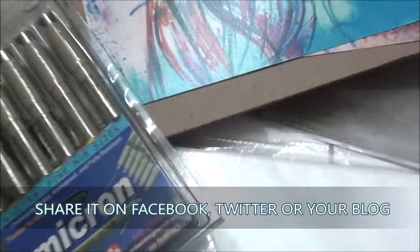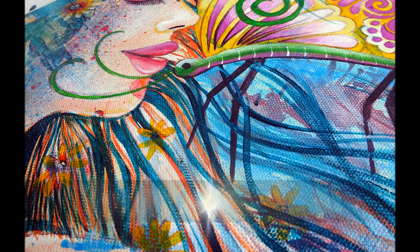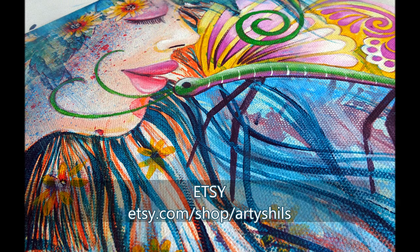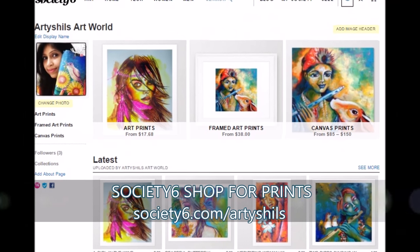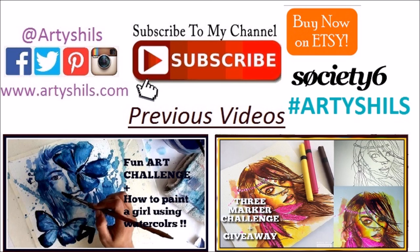That's it for my huge art supplies haul! I hope you enjoyed it — if you did, give this video a thumbs up and share it on Facebook. Let me know in the comments what your favorite art supply was. Don't forget to check out my Etsy shop, my Society6 shop for high quality prints, and all my social media links in the description. Congratulations to the winner of my original artwork — your name is in the description, so contact me to ship it. Till next time, bye and happy creating!